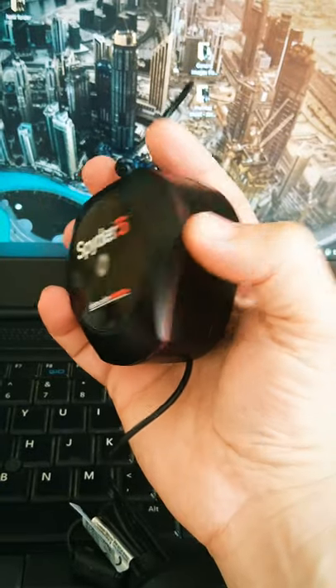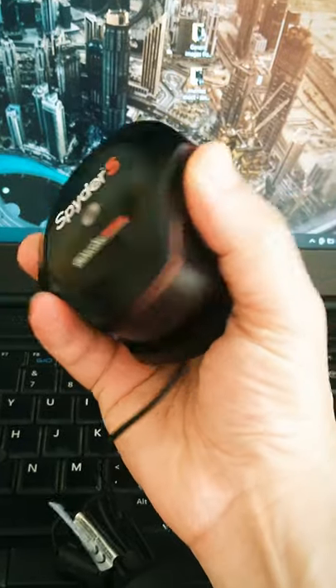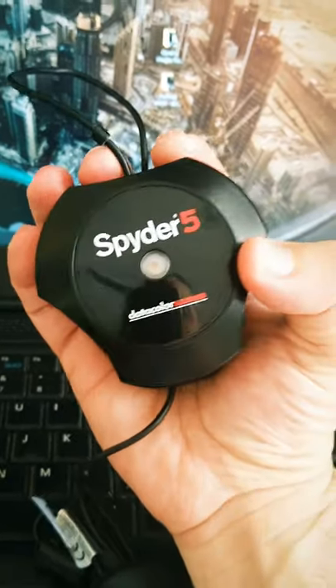Finishing calibrating my monitors — wait to see the difference. This device has two sensors: one from the outside to measure the room light, and the other from the inside to read your monitor colors, brightness, and contrast. Once you connect it to the computer, the software will do the magic.